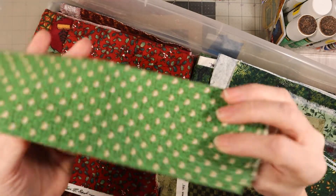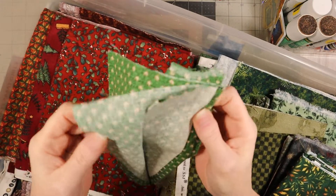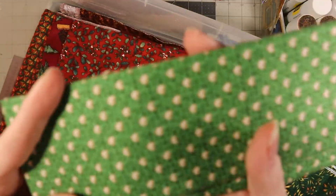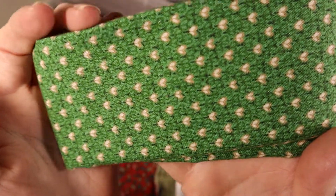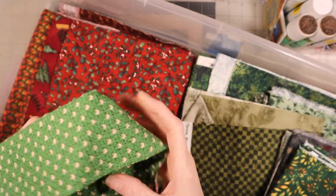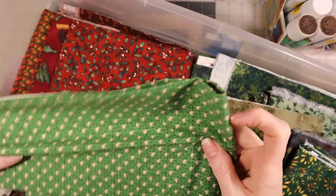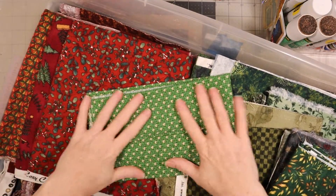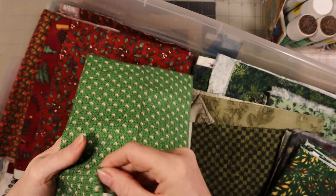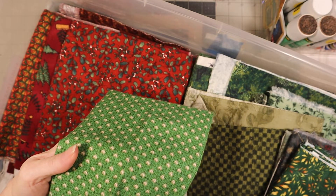And then we have this one. Let me check if that's the inside or the outside - okay, that's the outside. Kind of looks blurry but it looks like the red one - it's little hearts. This is what it looks like, might hurt your eyes a little bit. I'm trying to see if there are any marks that tell me where it's from - nope, no marks.